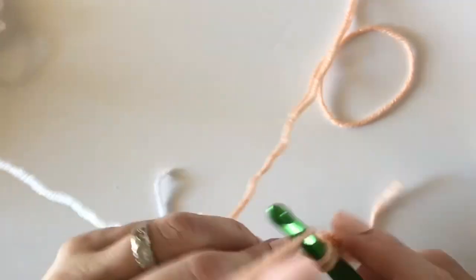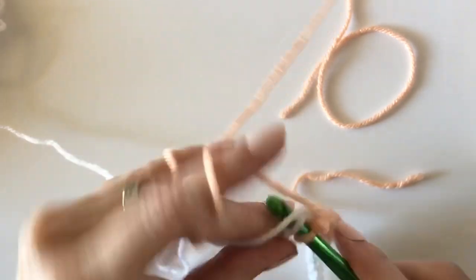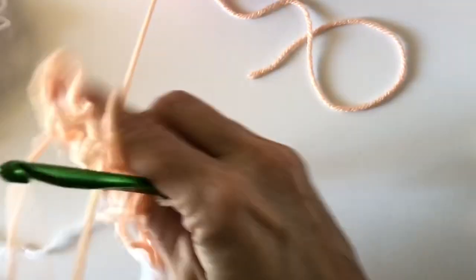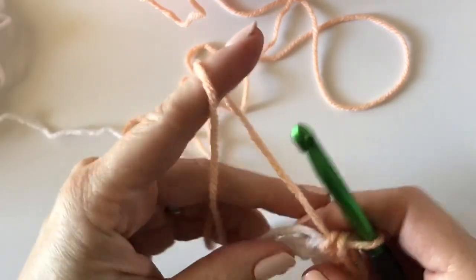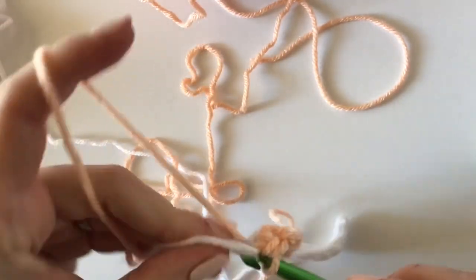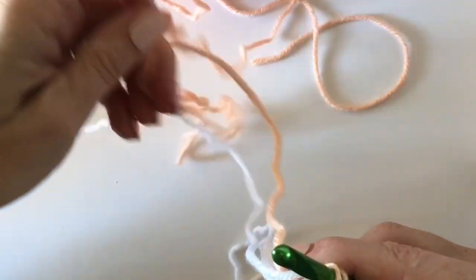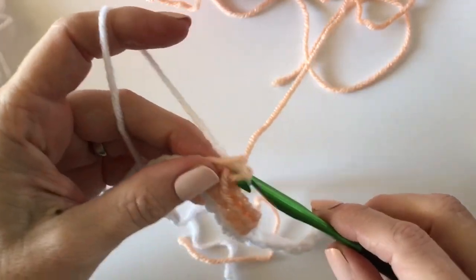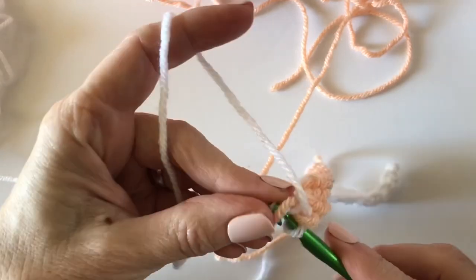You're only working with two colors at a time, so you're going to want to keep one color to the front and one color to the back. Here's the 10th stitch — I'm going to stop and keep the peach in the back, so I just pull up and pull through with the white. Now I'm going to be crocheting over the peach.